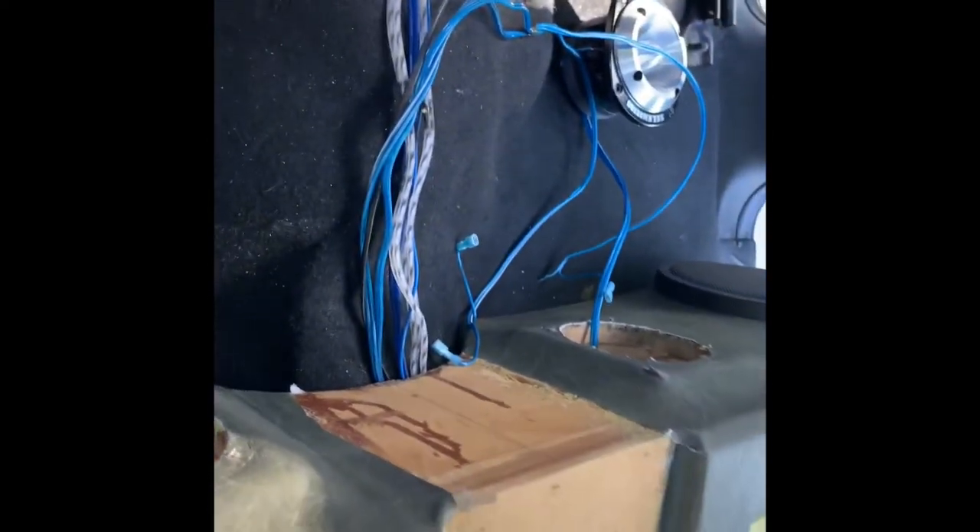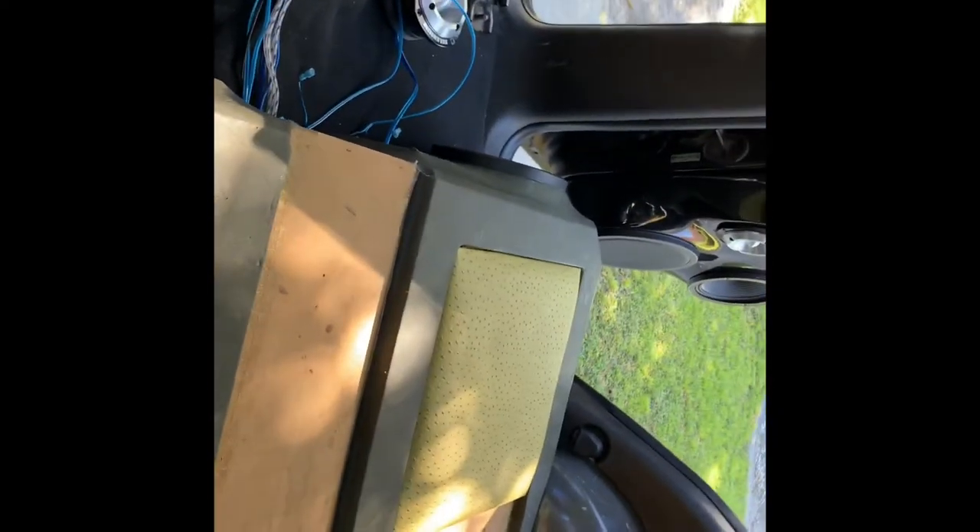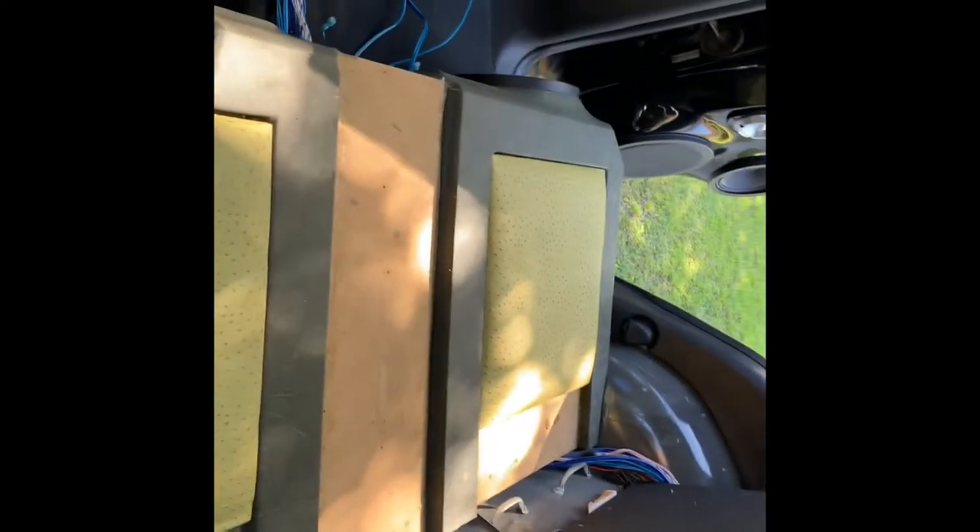I cleaned up some of the wire where the console goes and cleaned up the goo on the console and on the seat. I took the tweeters out because to put the speakers in, the tweeters can't go in the way so I can put screw holes. So I'm going to go ahead and put the console back in right now, then put the tins in, then put the tweeters in, then put the side panels in.